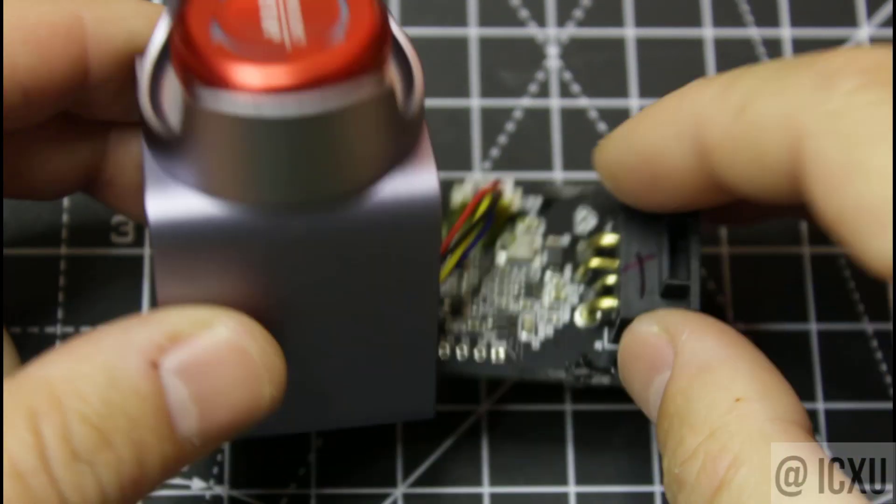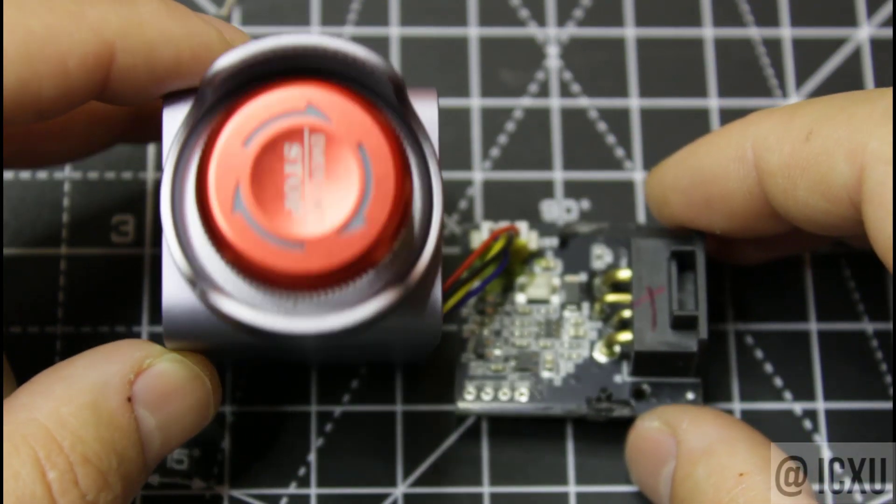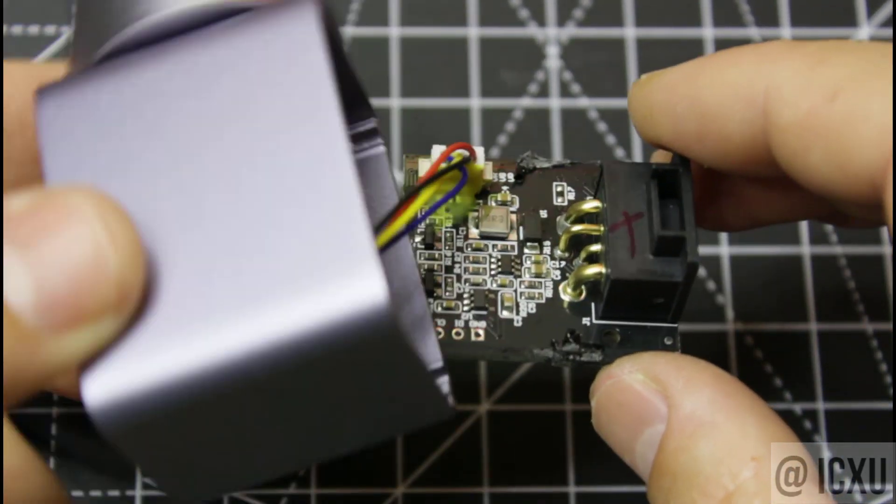So yeah, this is it — the NumMaker emergency stop button. If Apple were to sell an emergency stop, it would probably look like this one.